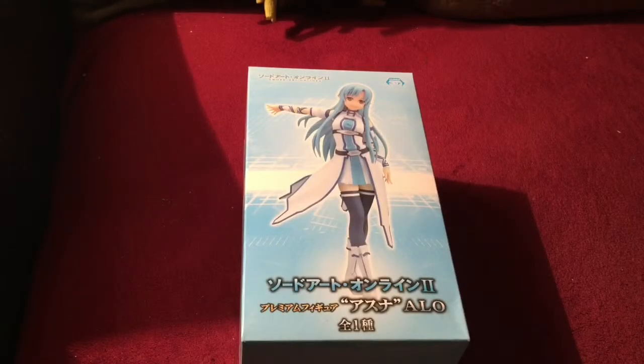Alright, hey everybody, we've got a couple more prize figures to unbox here from the Mega Unboxing video from before.